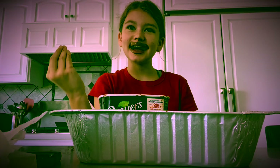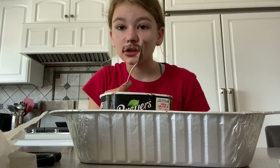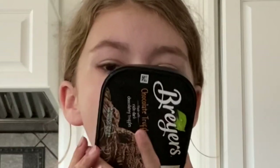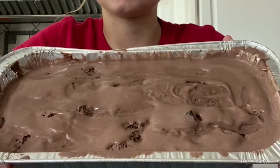Nobody understood what I was doing — it's gonna be very chocolatey. It's gonna be good! Hello everybody, I'm back again and this is what it looks like so far.